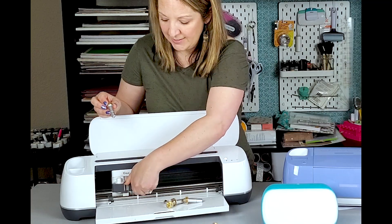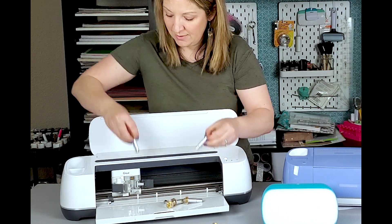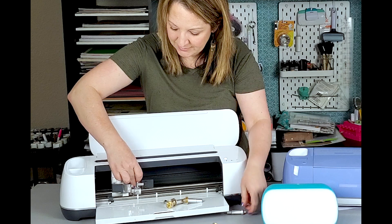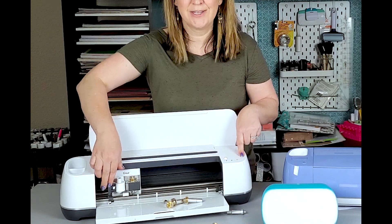You just open your clasp — this is my fine point blade — and you simply stick the whole thing in, close it, and you're ready to go.